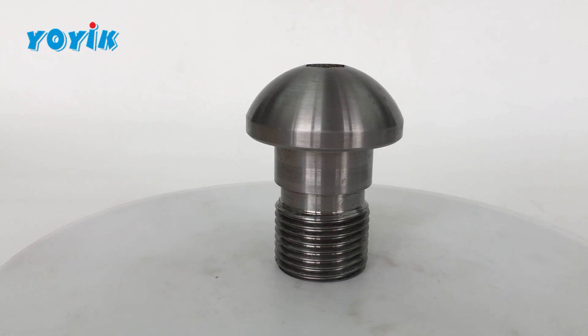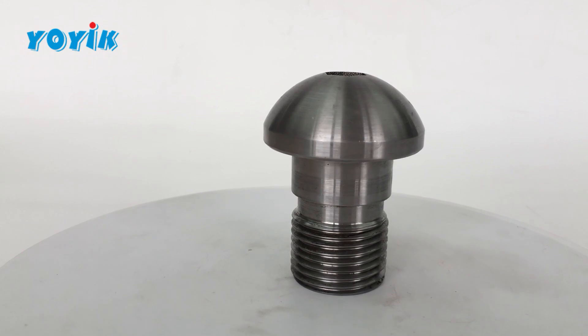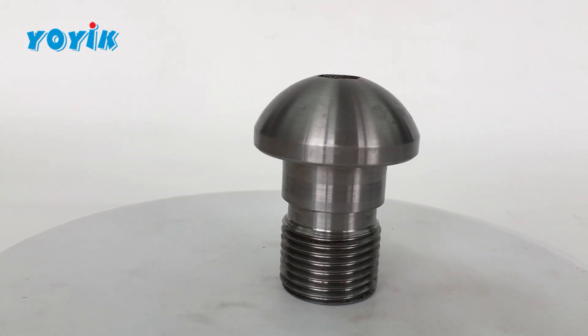The speed is controllable during the impulse starting process, making the operation of the steam turbine smoother. This reflects the cleverness and wisdom of engineering design.